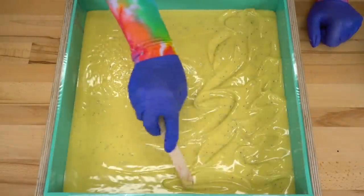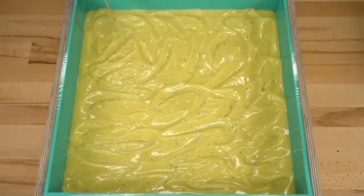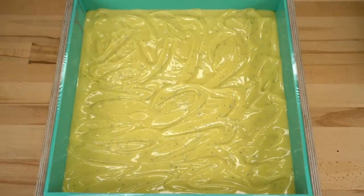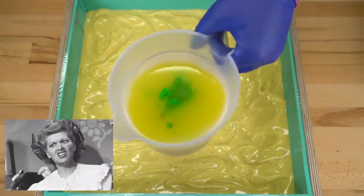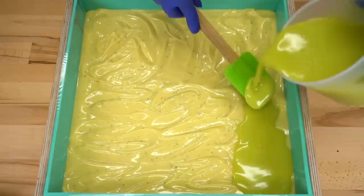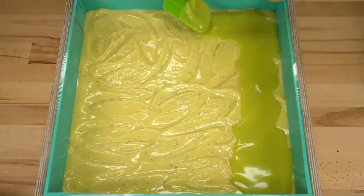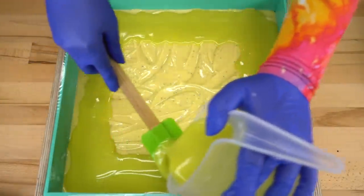Give this a little bit of texture — just a little bit. Then we'll get that green mixed up. This is going a lot smoother than I anticipated, I'm not going to lie. Look at that bright crisp soap.